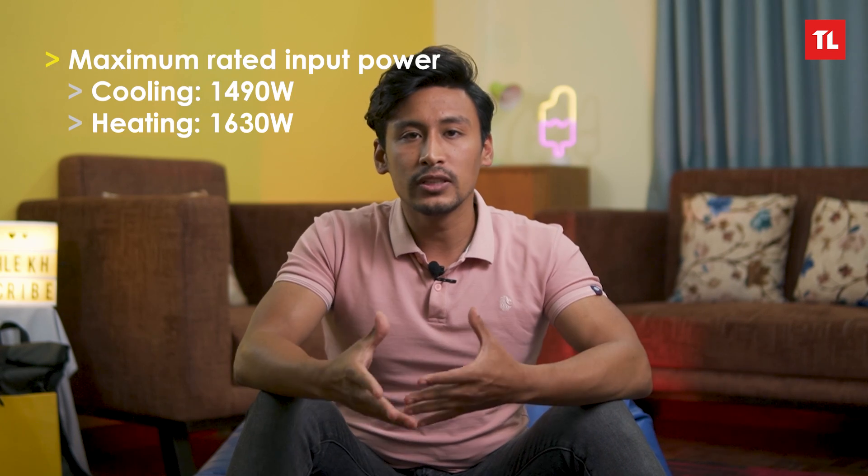Let's look at how much electricity is consumed. In heating mode it uses about 1630 Watts. In cooling mode at 100% capacity, the AC uses approximately 1.5 kilowatt per hour, and in heating mode it uses approximately 1.6 kilowatt per hour.